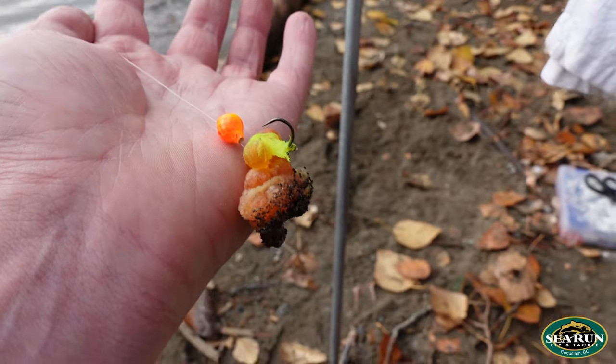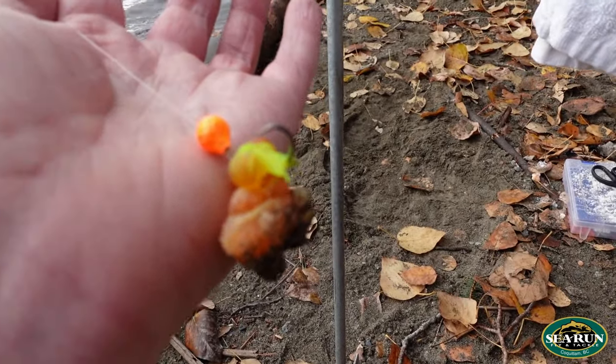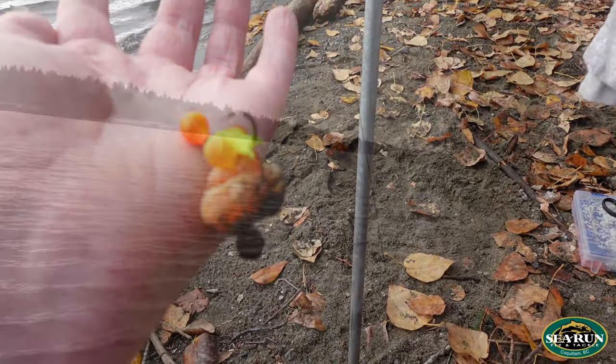It's a very simple, quick and easy setup. If you need to learn how to tie the knots for this, we have that on our YouTube channel — look for the egg loop or bait loop video to tie this leader.